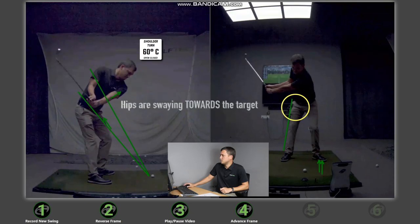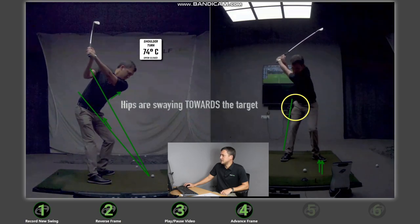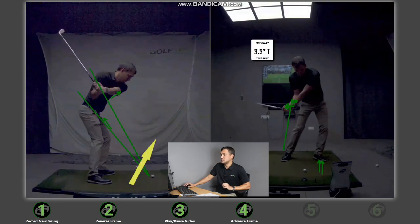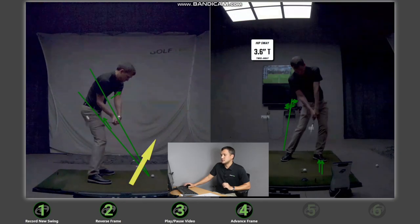My hips are not breaching this line but instead separating slightly from it, which is why my hip sway number is 0.8 inches — towards average. If you wanted to hook the ball even more, I would encourage pushing your hips more towards the target when practicing. Then in my downswing, you can clearly see the club is being delivered from in-to-out with the club face shut, and the numbers support that.